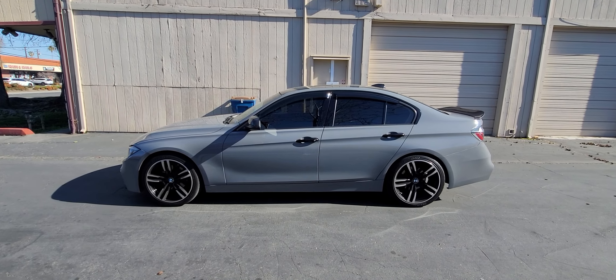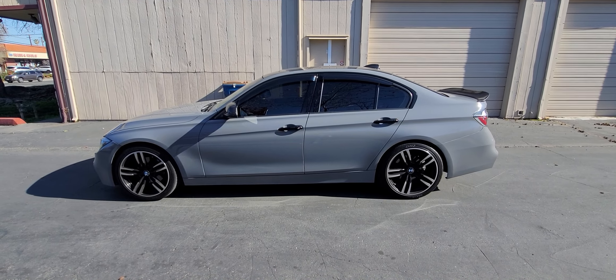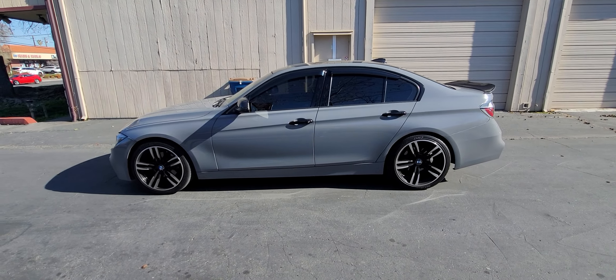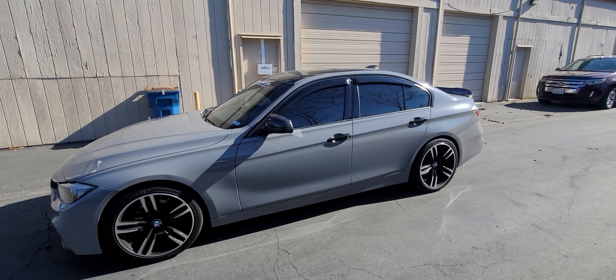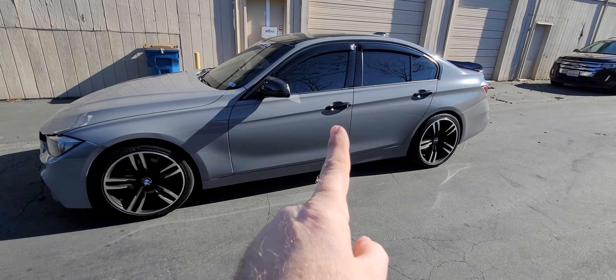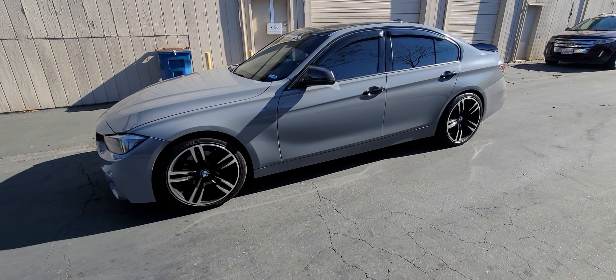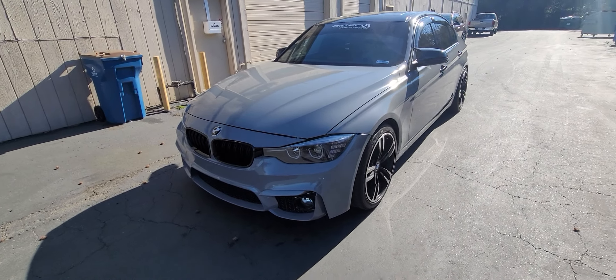Hey guys, Jay here with HDJ Custom Wrap. We just finished wrapping this BMW in gloss dark gray. Quick walk around — the customer already had the roof black, his mirror caps are carbon fiber, and we did wrap the handles gloss black. His grill inserts were already gloss black.